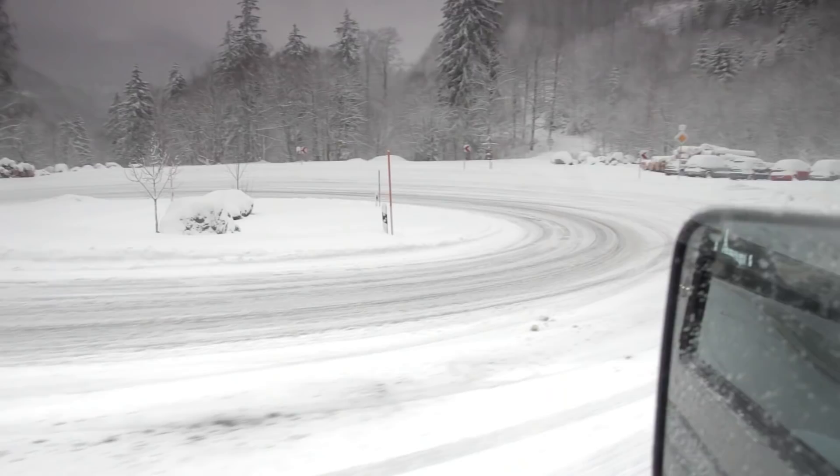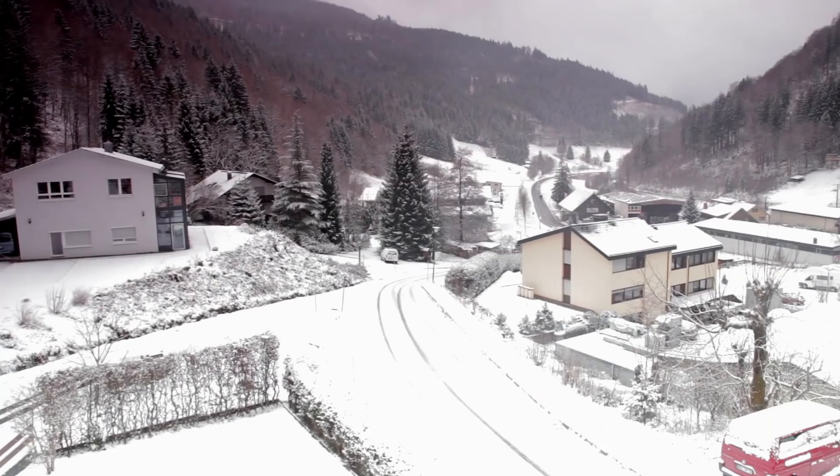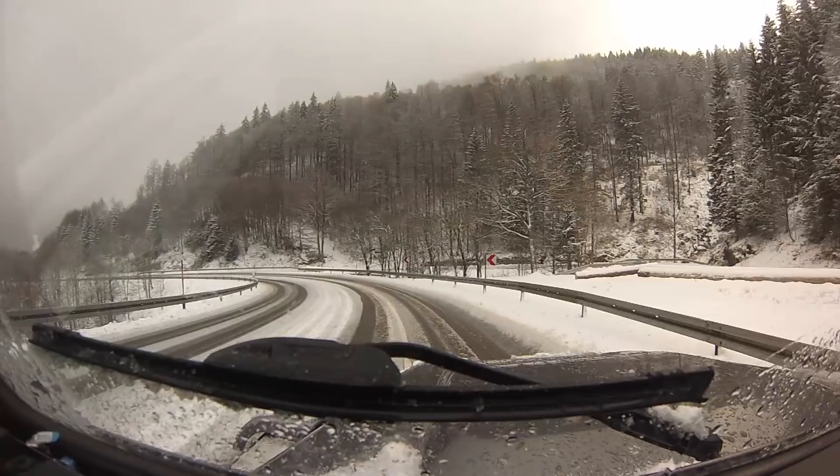In this episode we'll show you the basic techniques to driving safely in snow and ice. We'll also demonstrate some common mistakes that drivers make in the snow. In order to hunt down some snowy conditions, we're headed to Todnau in the Black Forest region of Germany.